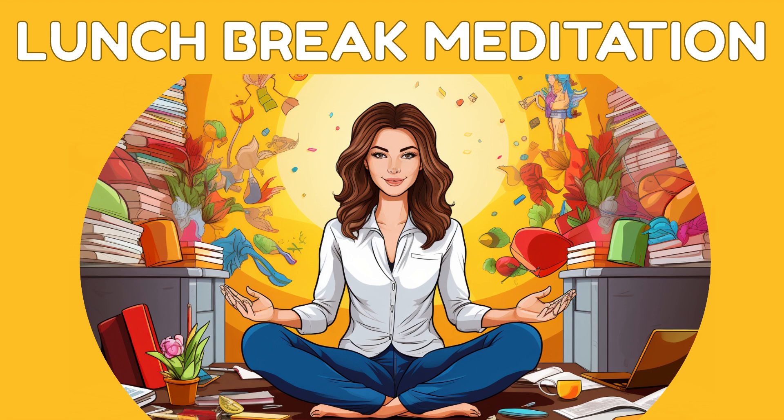In a moment, I will count from one to three, and when I reach three, you will slowly open your eyes, feeling refreshed and ready to continue your day with a sense of calm and resilience.